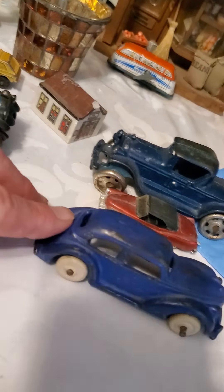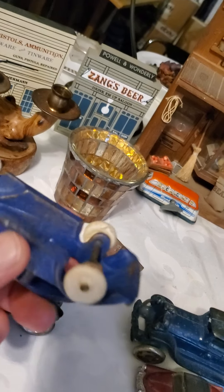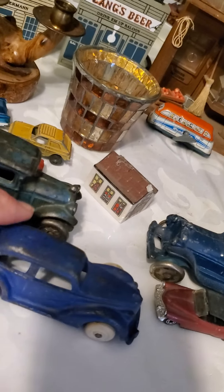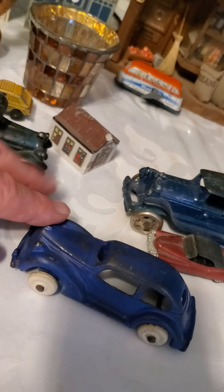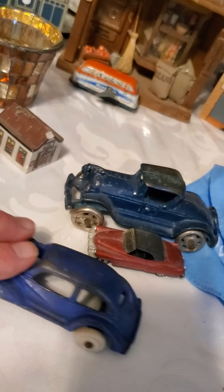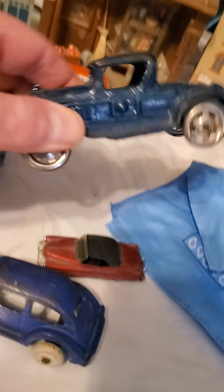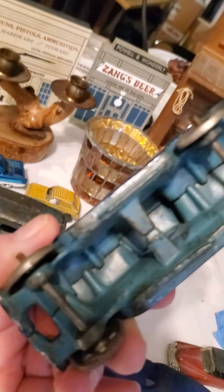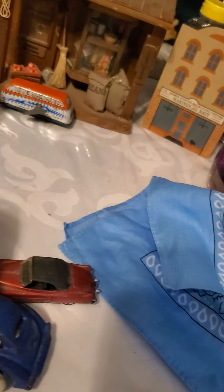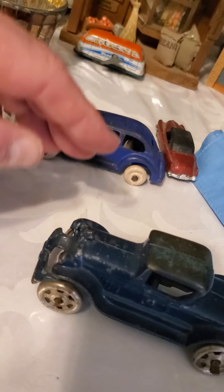This one here — this is Arcade. You see 'Arcade'? That's the famous Arcade manufacturers of cast iron toys. This one looks like it's a sedan. Let's see if this one has any markings.